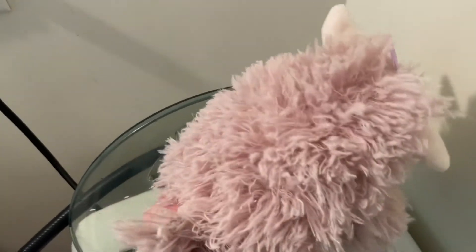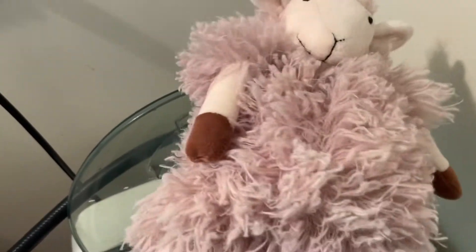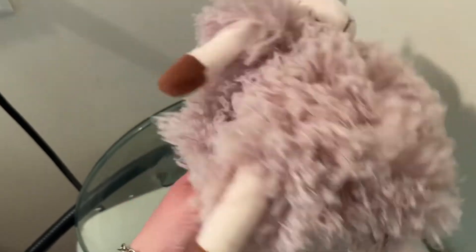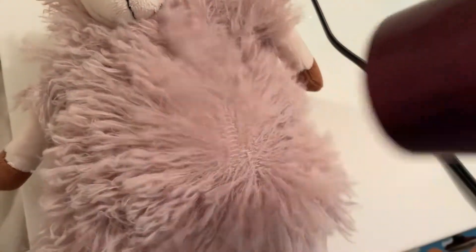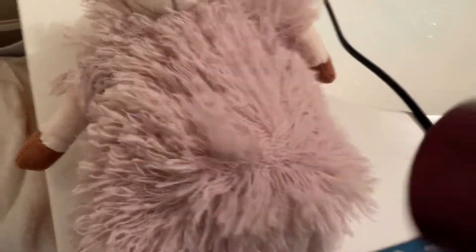This is how it looks when I just took it out from the wash machine. It already looks very good. Let's try it out. We'll be right back.